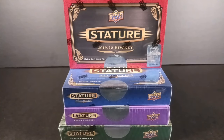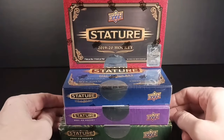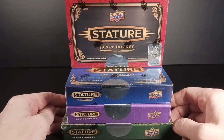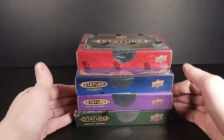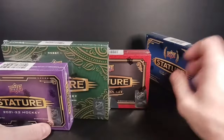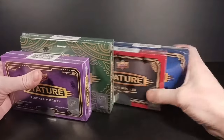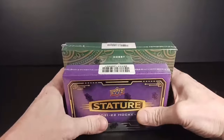Hey everybody, Standing Ovation here again with another break, and this one's been cooking for a while. I've been stewing on a couple of these boxes for a few months now, and then over the Christmas holidays I picked up a couple more. I got the quattro — all four years of Stature — and I thought it'd be fun to rip them all open. This is perhaps the most expensive way to do it, ripping them all in one video.